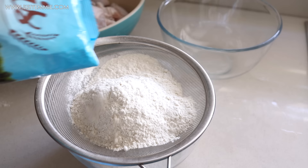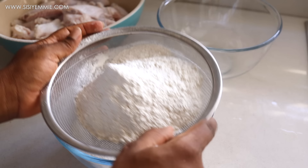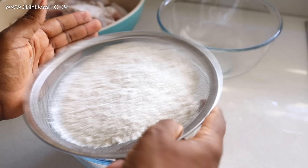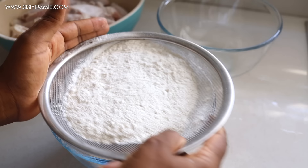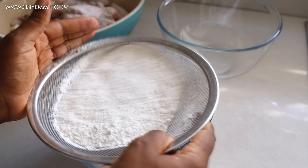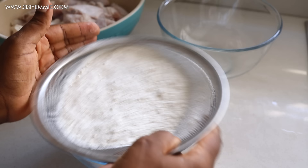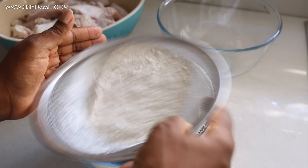I'll start by putting some flour in a sift — this is all-purpose flour, about two cups. I've just eyeballed it because I cook by intuition, but it is enough for the chicken I'm preparing. I'm sifting the flour to get rid of lumps, and also in case there are weevils. If you struggle with weevils in your flour, immediately you buy it put it in the freezer for about four days — it will kill any weevil in there and get rid of all the larvae that are trying to grow. That's a tip for dealing with weevils in flour.